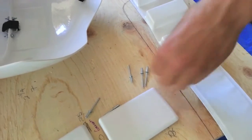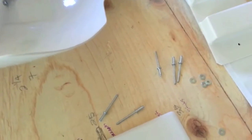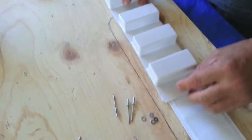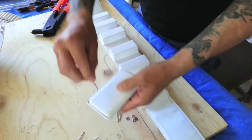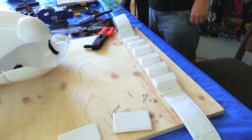Does the size matter? No, it doesn't matter. You can go big or small — whatever your preference is. The main reason is because everything is going to get hidden by the little buttons that you put in there. These right here — when you rivet them in, they won't even be seen from the back, only from the front.